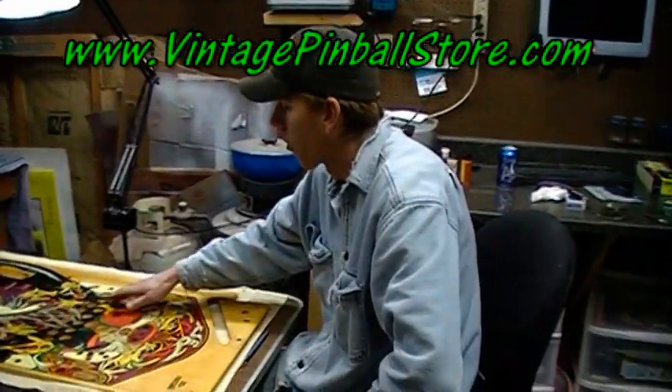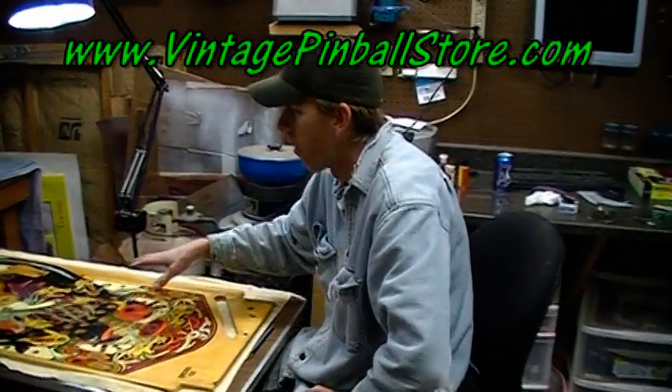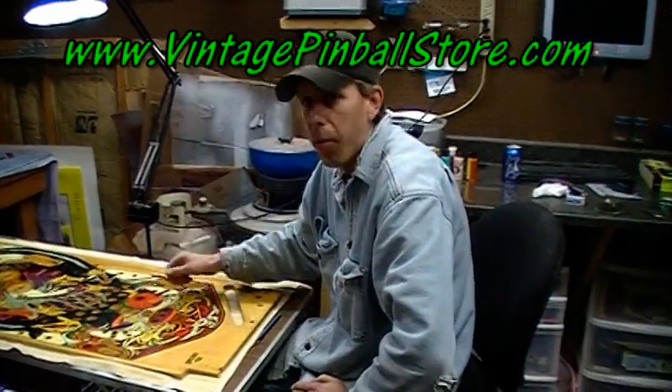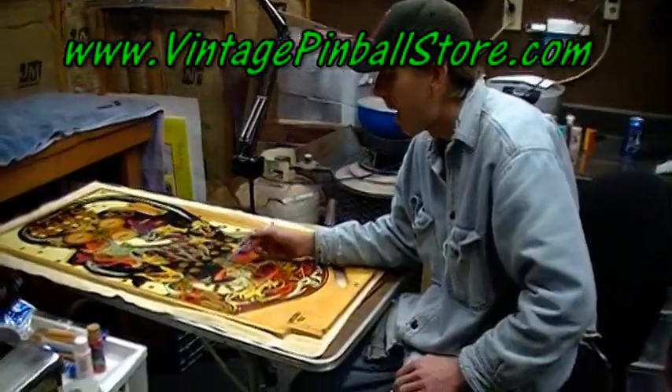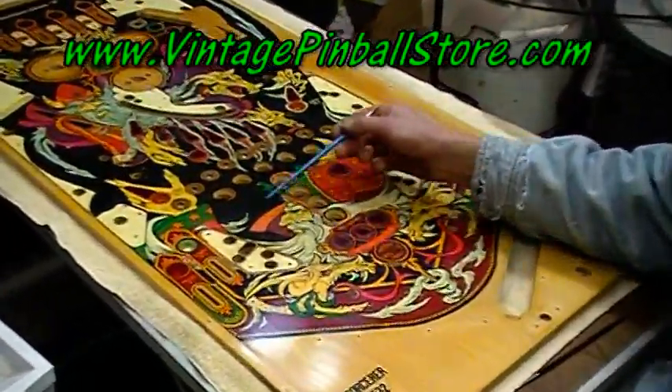After we did all the little graining touch-ups that we needed to do on the play field, I went around the whole play field and touched up any of the small areas, which left us with the bigger areas to touch up. The biggest area I had was this area right here, right off the slingshot.